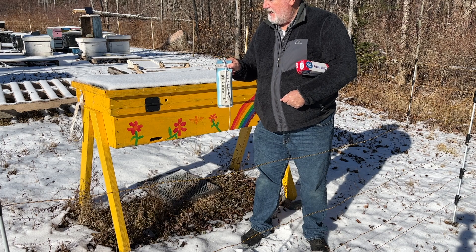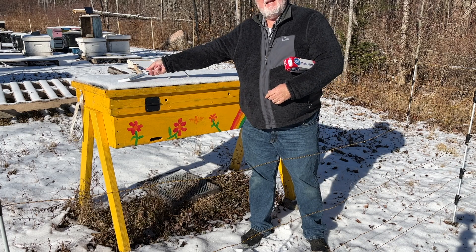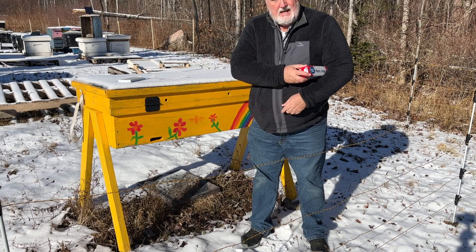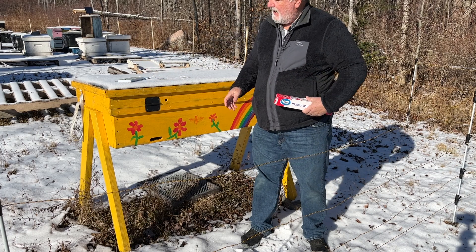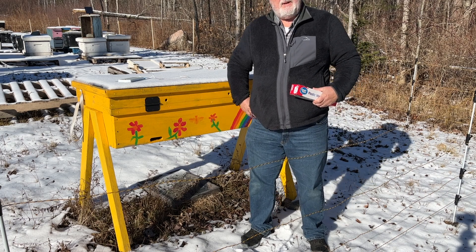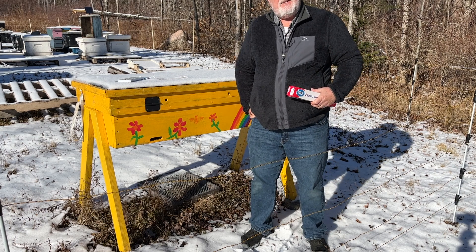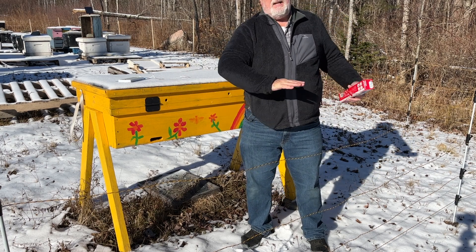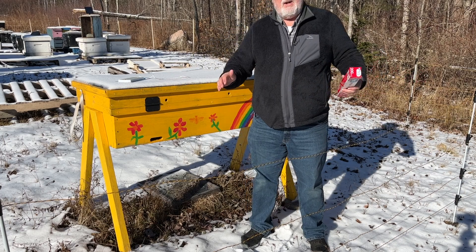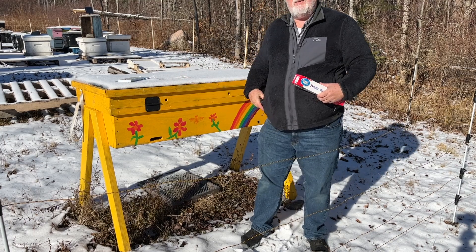I just wanted to show you something that a friend of mine, Mark Reif Schneider, told me about. He built this long hive for me. The long hive is a nice design in terms of being level — everything at one height, and all the frames are parallel with each other all the way across.